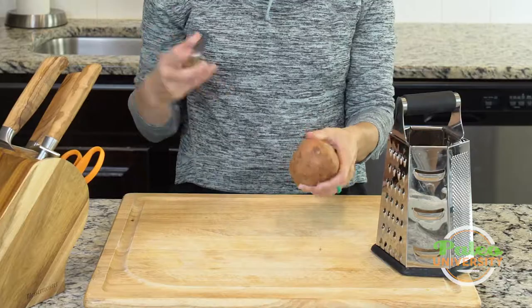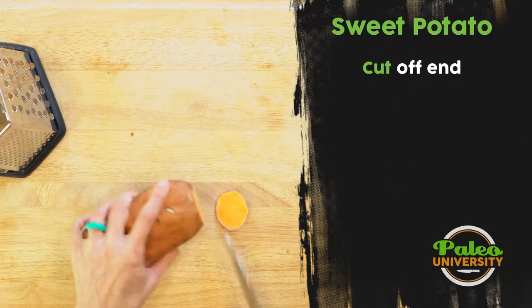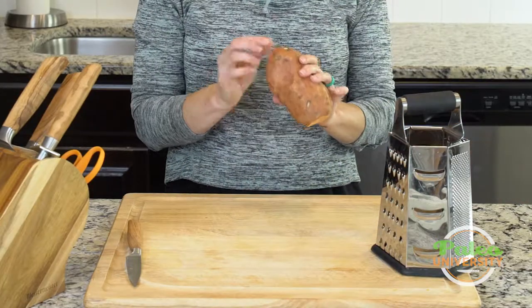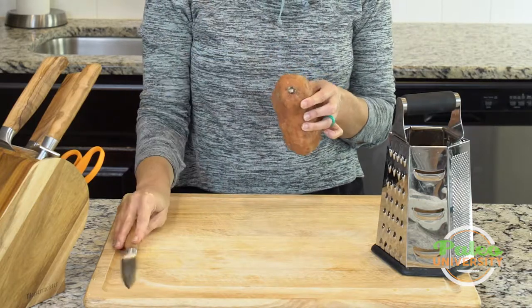The first thing I'm going to do is just cut off the very end on one side. I don't need to cut off both ends because likely I'm going to get sort of close to this end and not be able to keep shredding, so this end is going to end up getting thrown away anyway.